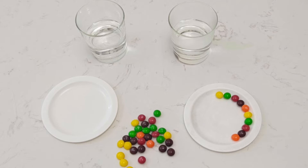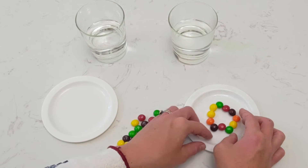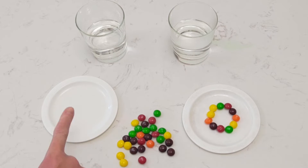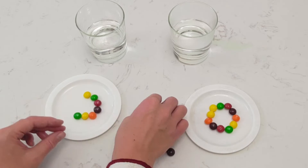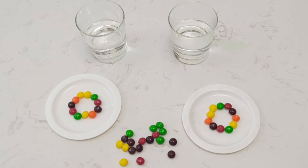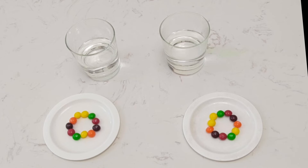Super! We have just followed a sequence. Now I'm going to make my circle of Skittles a little bit smaller just to make sure that we have enough for two plates. Now we can put our spare Skittles away and save them for when we try this experiment again later on. Now it's time for our experiment.